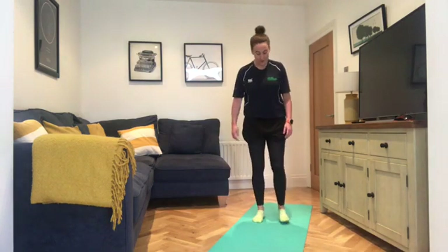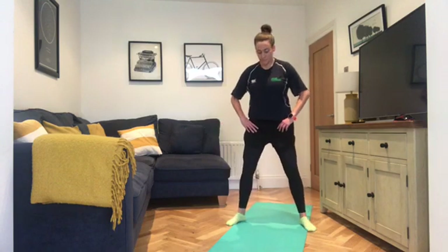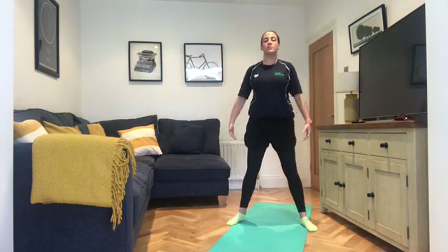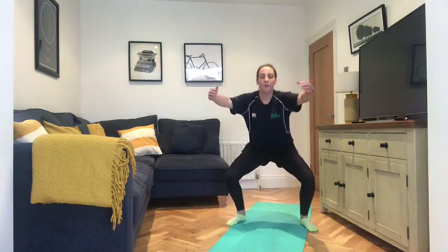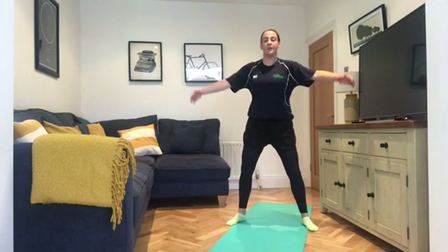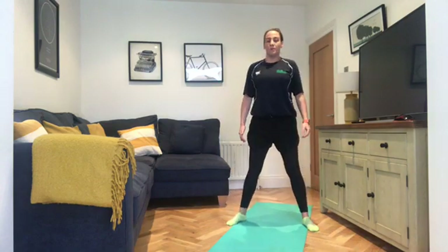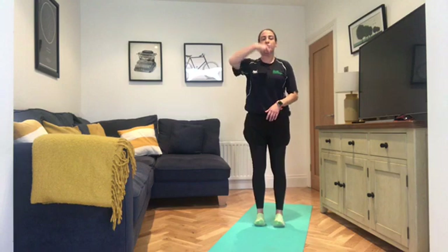Come back into the centre of the mat, bring the feet to the edges. We're going to do some tree hugs. Inhale to prepare, exhale to come down. Hands around your imaginary tree, push the knees out, push the bum back. Exhale down, inhale up. Only go to whatever level you feel comfortable. Try going a little bit deeper each time if you can. Two more, then bring the feet back together. Peel the toes up off the mat and drop them down. Think about lifting everything up through the body.